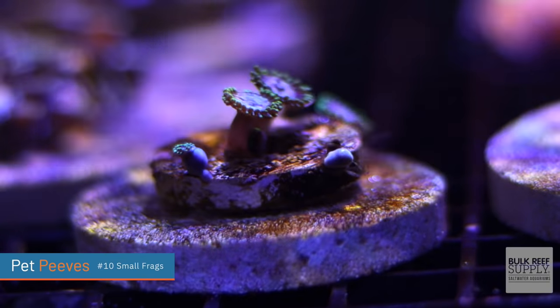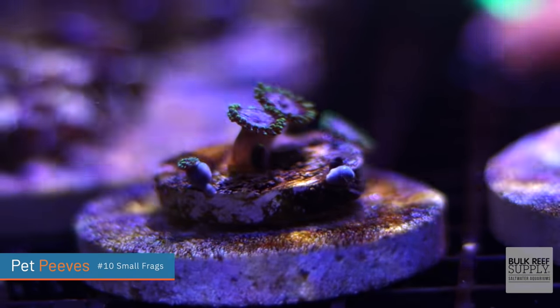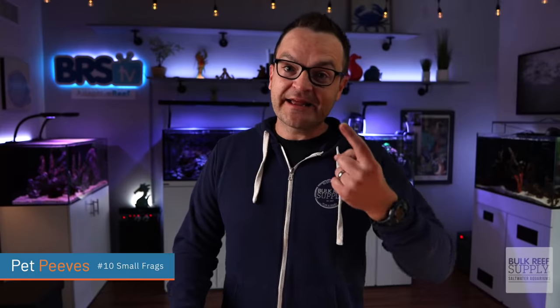Tiny frags — I do not like tiny frags. I get that everybody needs to make money in this hobby so we do smaller and smaller frags, but come on, you're going to sell me one ZOA polyp — like one polyp? How about we just let it grow out a little bit more and sell me two, maybe even three.